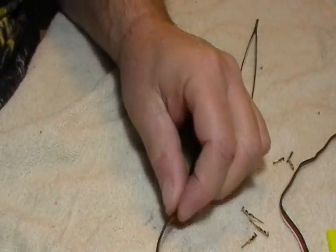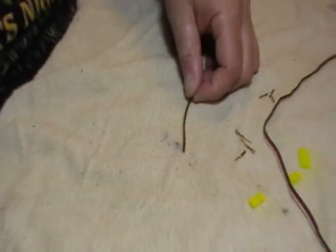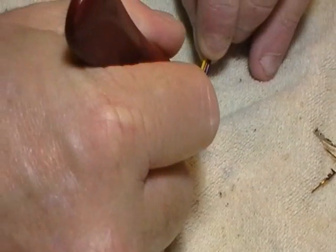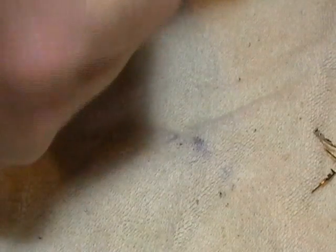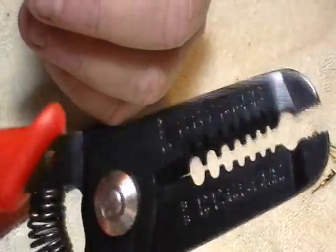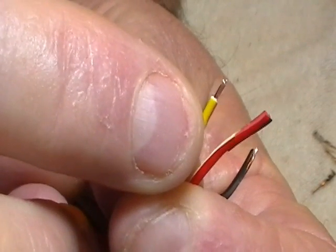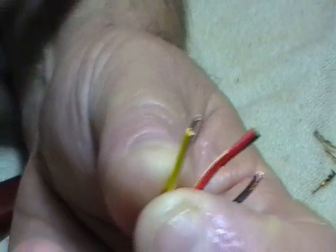I take a razor knife and very carefully split my wires, then pull them down about a half inch to an inch to spread them out and get enough room to work. Then take your wire strippers and strip off about two to three millimeters — that's all you need. Before, I was stripping more than that and crimping both clamps on the wire, and they were coming loose.